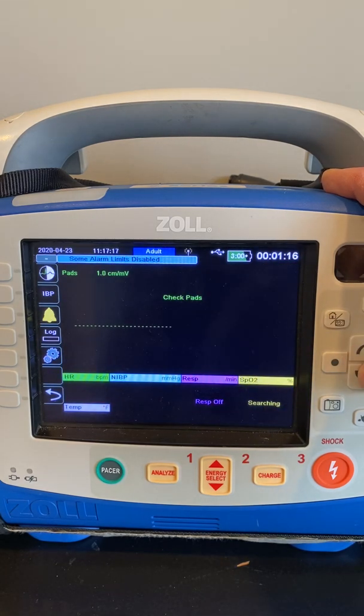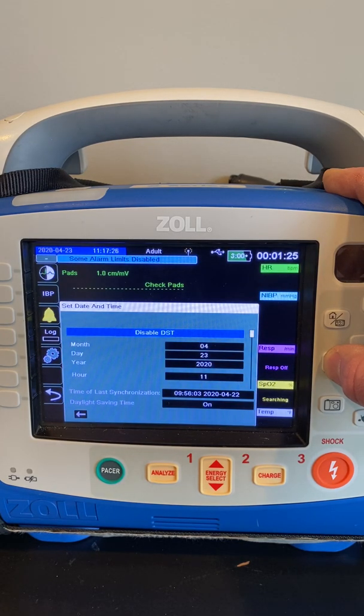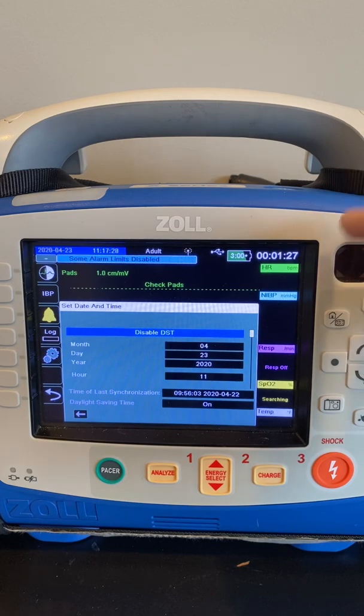The last thing we want to look at is the time. To make sure the time is correct, based on where you're at in the country and whether or not you observe daylight savings time is going to dictate what this looks like. The first section you see right now currently says Disable DST. That's how the monitor should be reading between the spring, when the time moves forward an hour, and the fall, when the time moves backward an hour.